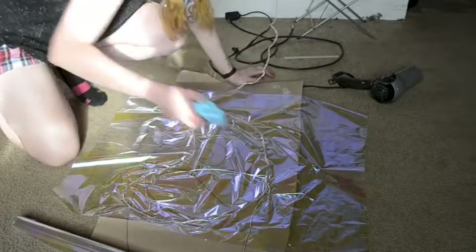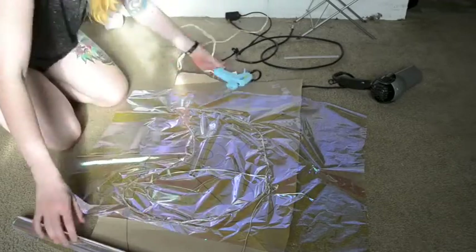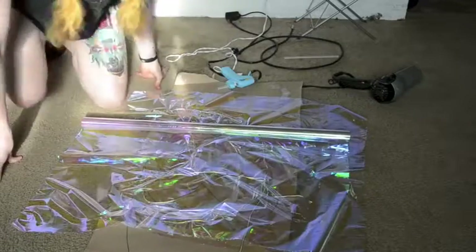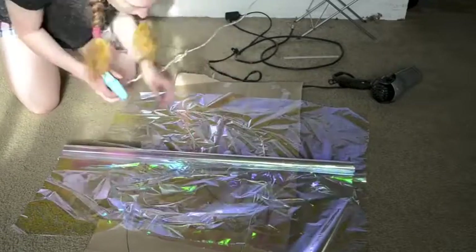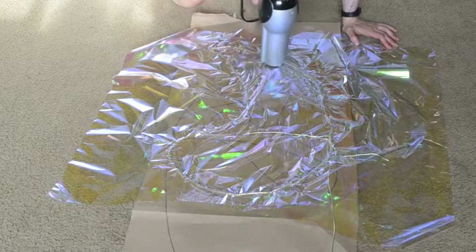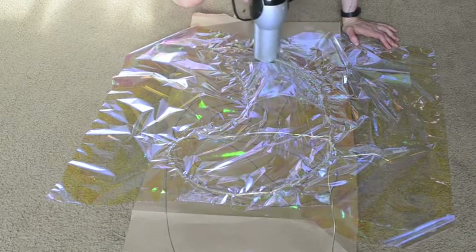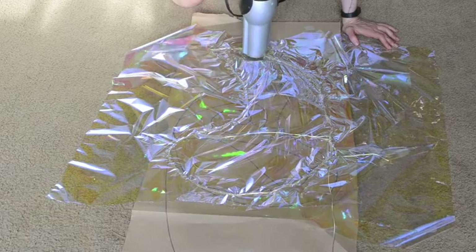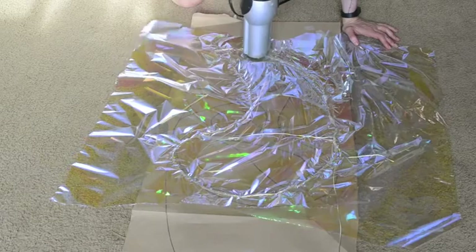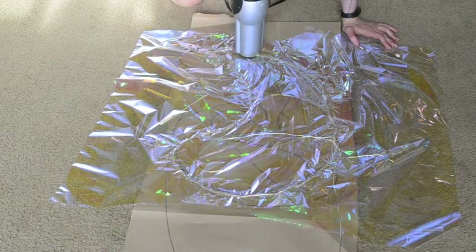Once that is done, flip it over and hot glue cellophane to the other side of the outline as well, so the wire is sandwiched between the two pieces of cellophane. Now, if you have a heat gun or an iron it would probably be best to use that, but I'm using a blow dryer. If you're using an iron, make sure it's on a low setting and you have paper or a towel in between the iron and the cellophane. All you want to do is add some heat so that it will shrink up and become firm.